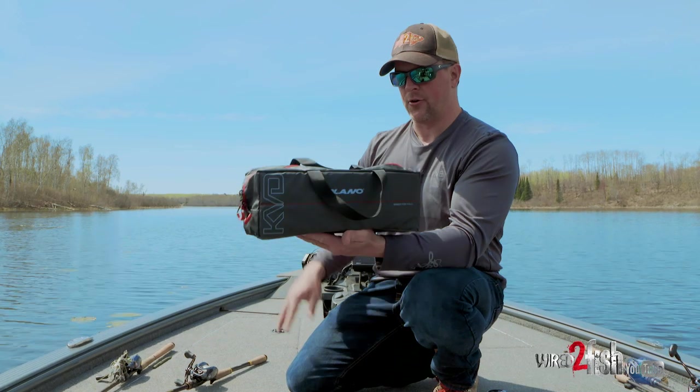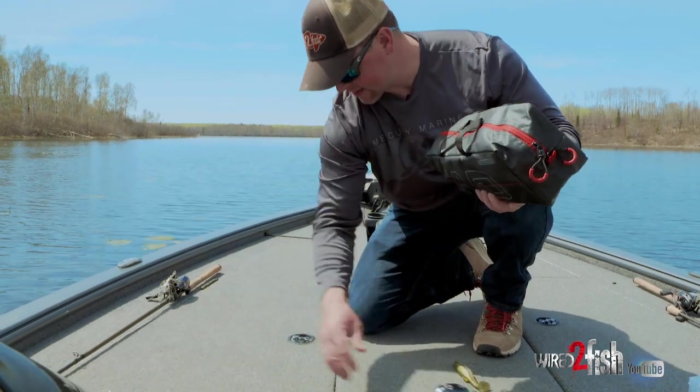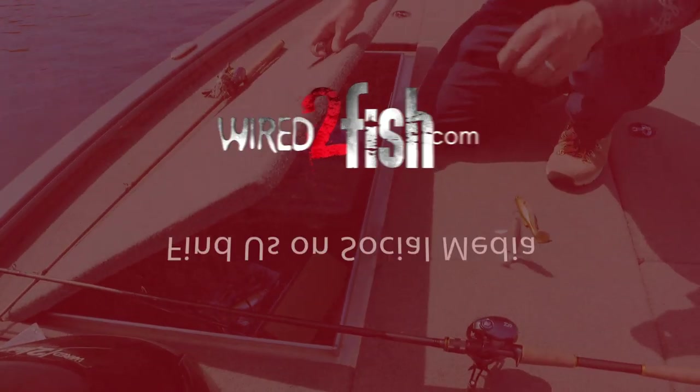Get online and order your replacement stock. Real simple — I'll just slap that in the storage compartment here, wherever. You can see I've got a pile of stuff in there, so it keeps it neat and organized.